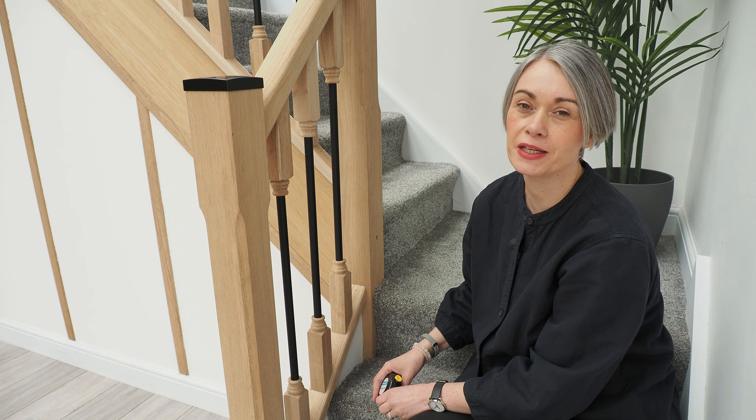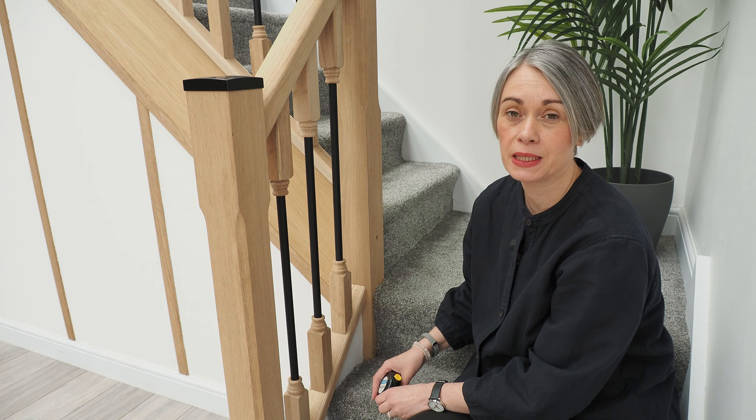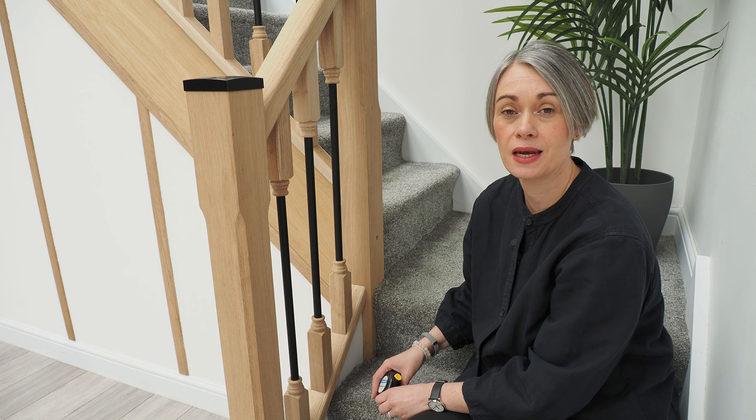Hi, I'm Lucy from Jackson Woodturners. One of the most frequently asked questions we get is: what should be the gap between my spindles, and what should be the height for my handrail on my stairs and landing?